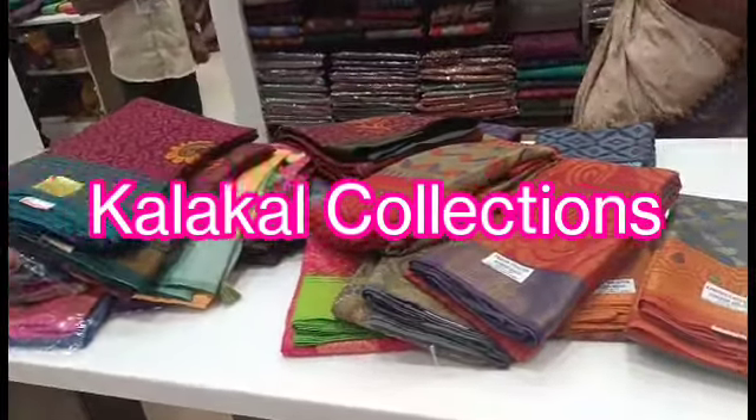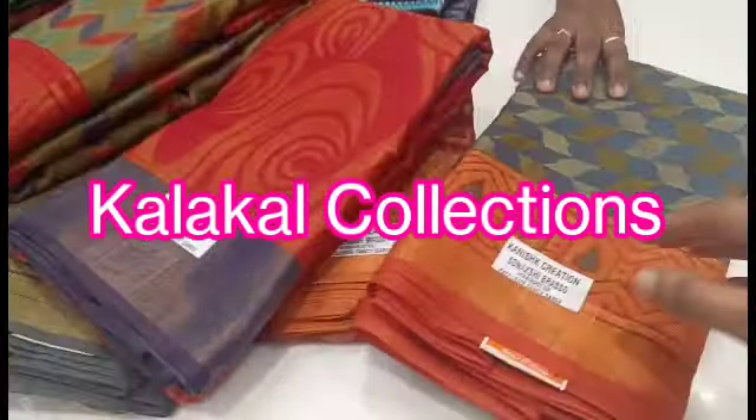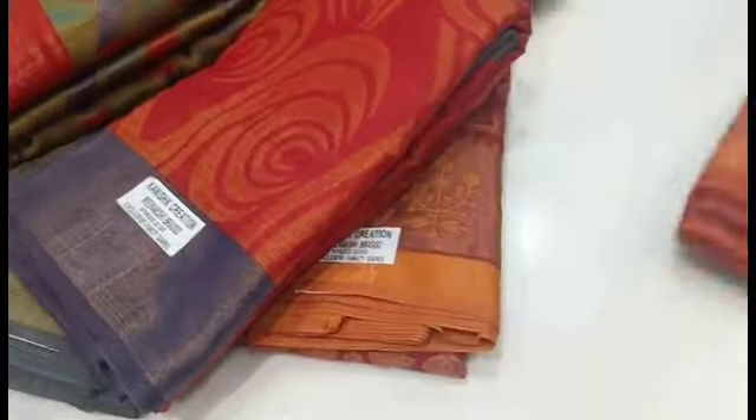Hi friends, welcome to my channel ColorKal Collections. We will see the ColorKal Collections in this collection. We will see the cotton brazo collections and chiffon brazo. Check it out.